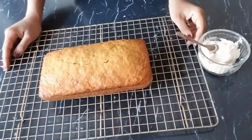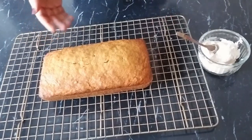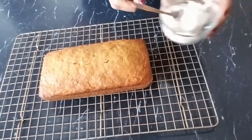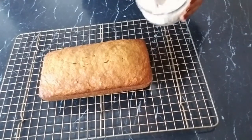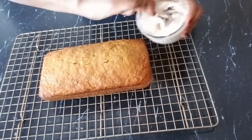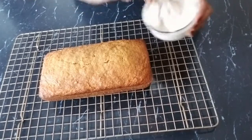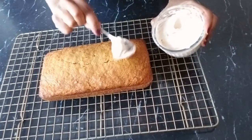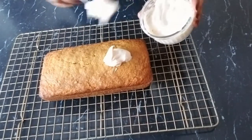Once the cake is baked, we are going to let it cool in the pan for about 15 to 20 minutes. Then we're going to take it out onto the cooling rack and let it cool at room temperature. Once it's cooled completely, we are going to ice it — this is the fun part. We take our icing from the fridge, mix it a little bit if it's too hard, dollop it everywhere, and smooth it out.